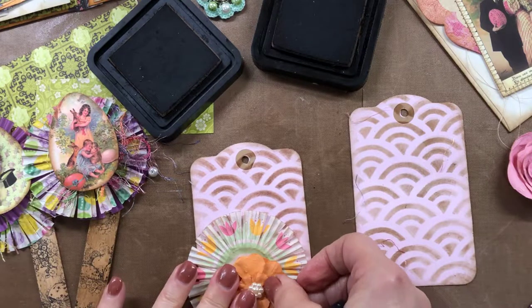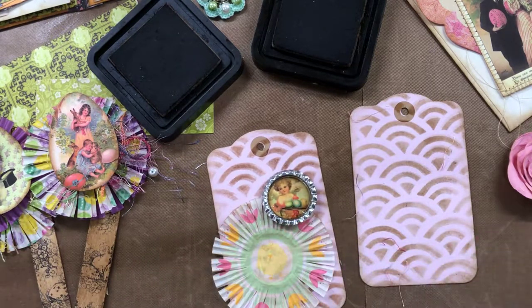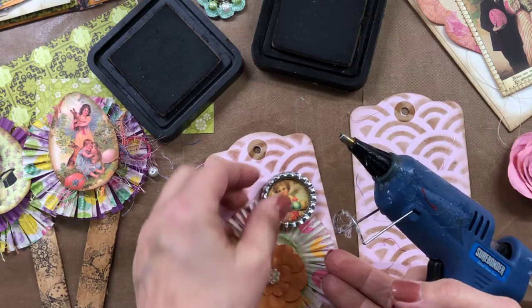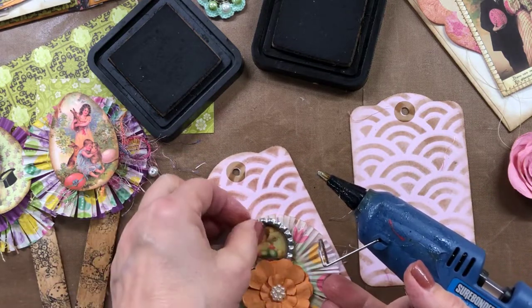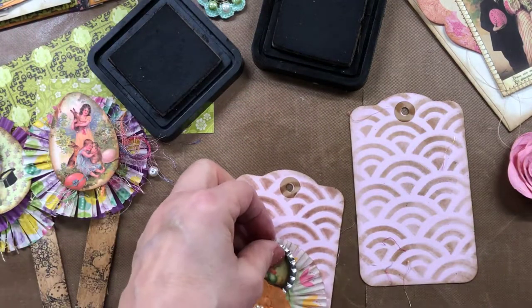I've already made some — what are they called? Soda pop lids, something like that. Anyway, I've already got these with cute little pictures in there — I think it's an angel holding some eggs — and I'm putting a little paper flower on there. I thought about magnetizing it so it could be removed, but I think I ended up gluing it down, as you'll see when I show the finished books.